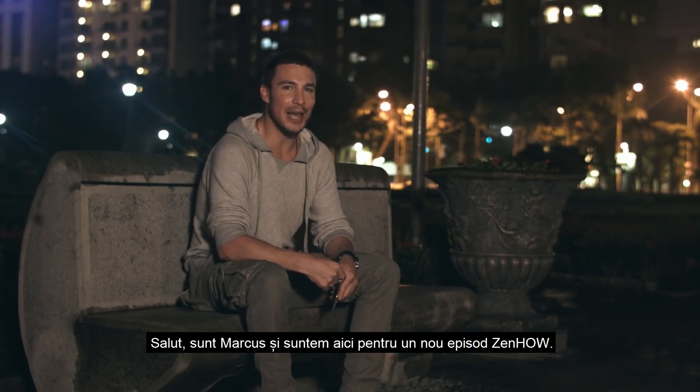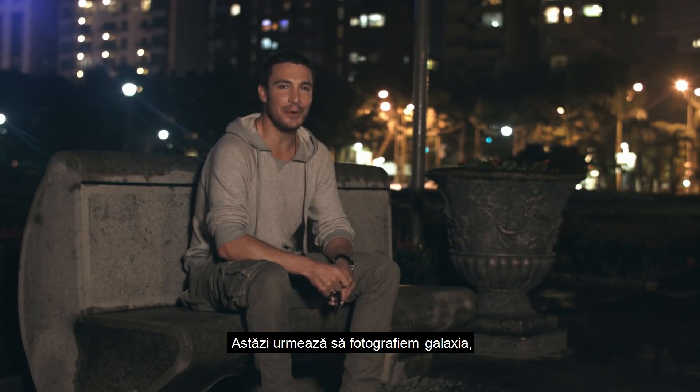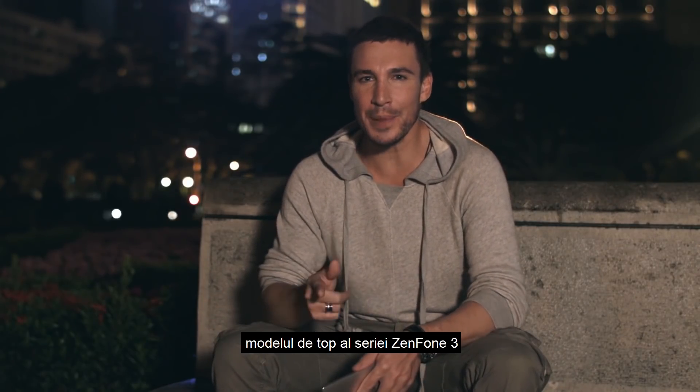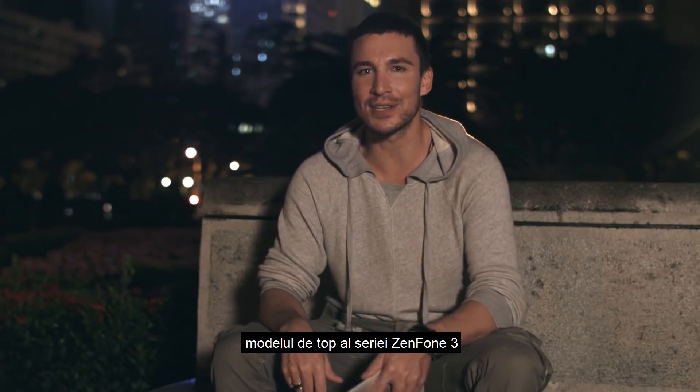Hi, I'm Marcus and we're here for another episode of ZenHow. Today we're gonna be shooting the Galaxy. But before we get started, let's talk about the Zenfone 3 Deluxe, the top-of-the-line model in the Zenfone 3 series.